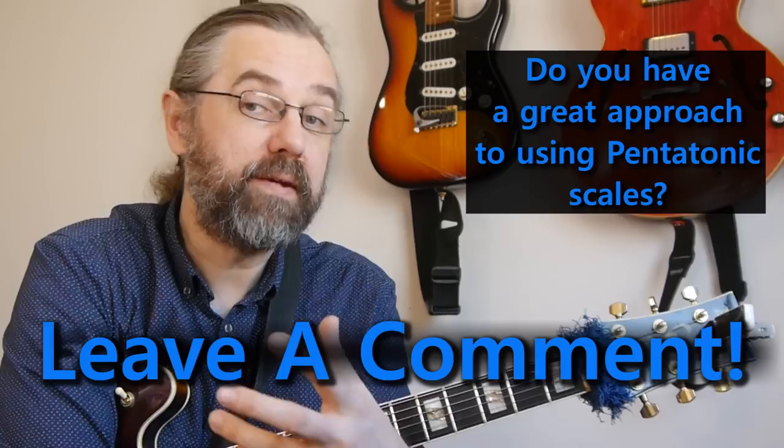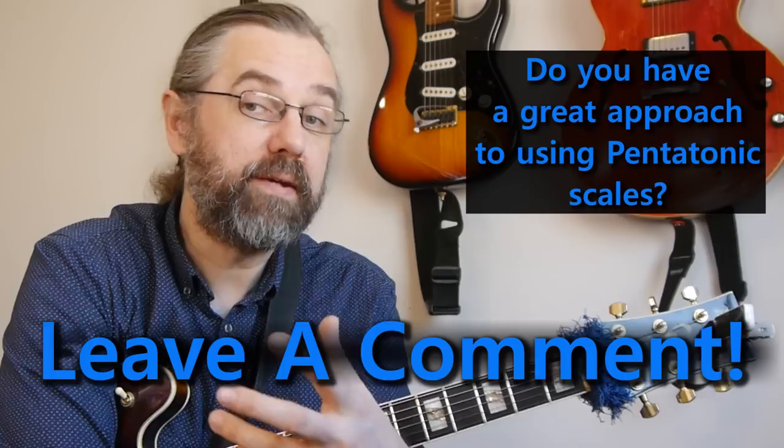I only covered nine different variations here, and of course there are a lot more. So if you have one that you're using — a nice reharmonization, or a way you're moving with pentatonic scales in whole steps or half steps or any other way — then leave a comment on this video. If you're interested in this topic, you'll find there's usually a lot of useful information in the comments as well. Certainly if you have an idea or something I didn't cover, leave a comment — I'm interested, and I'm pretty sure everybody else watching is too.